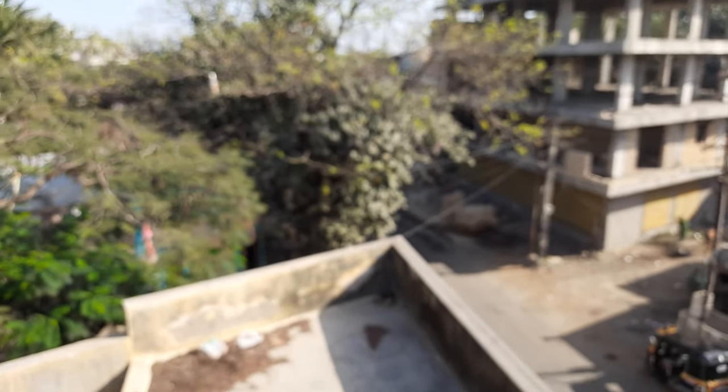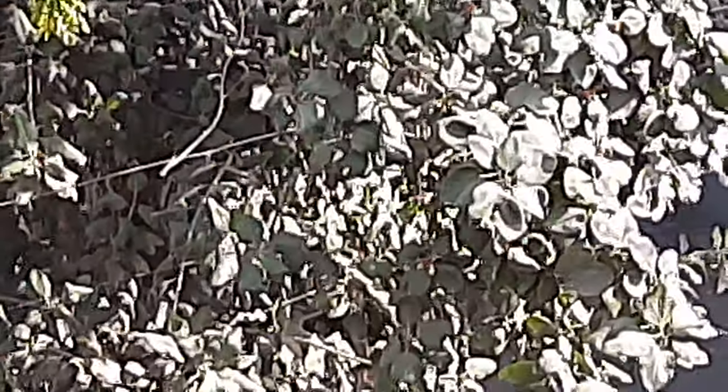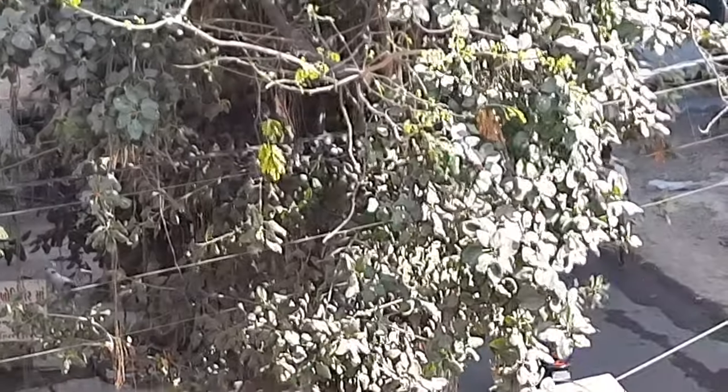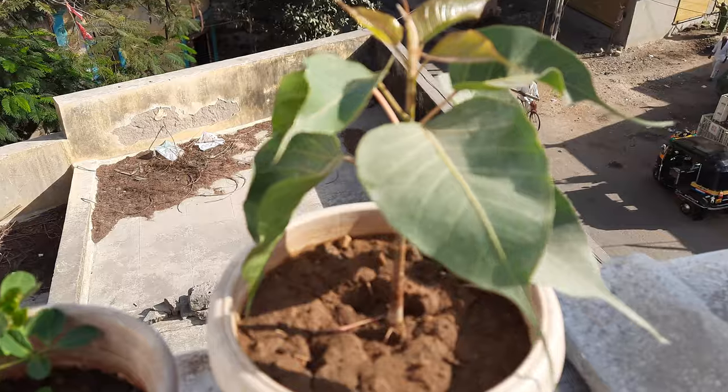I can show you a big tree over here — this one is a Banyan tree. There is one other tree as well, but this one is very, very big and it is very near to my home.